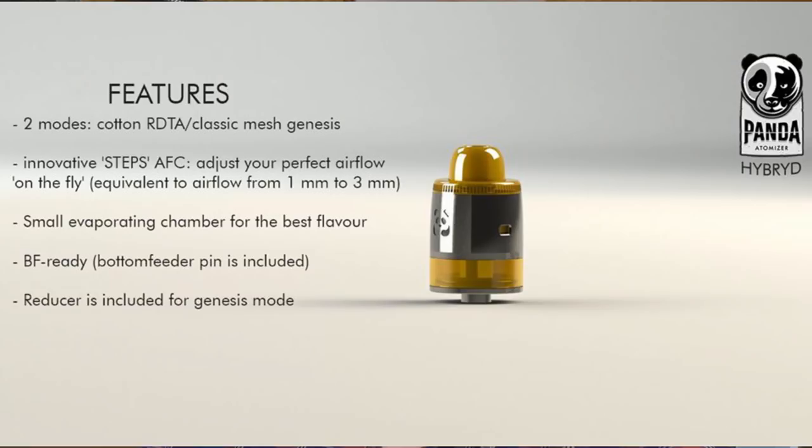Hi guys, Todd here. Today we're going to be looking at a Panda from Bear Lair Mods in Russia. This is going to be one of these short and sweet ones. I personally don't think this is the prettiest looking RDTA I've ever come across.